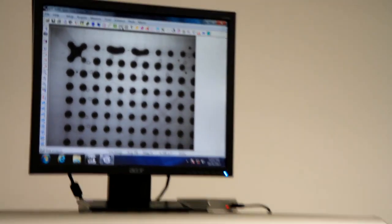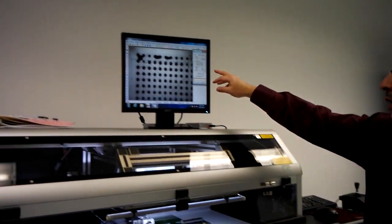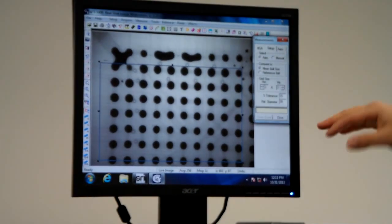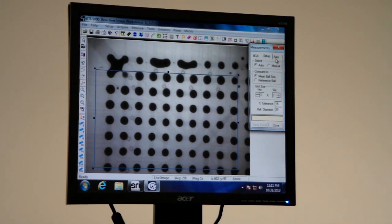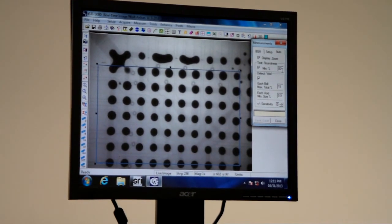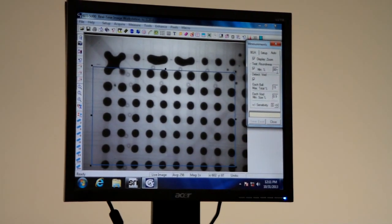In terms of BGA analysis, we can look at three things. One is we can look at the BGA ball size and set a tolerance, so any ball that is a certain percentage above or below the mean, the software will flag. 15% is pretty much what we use as a default. Roundness is looking for reflow — if a ball is outside of roundness, more elliptical, that's usually an indicator it didn't reflow fully.